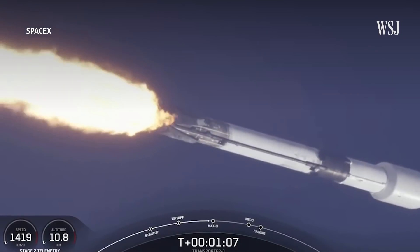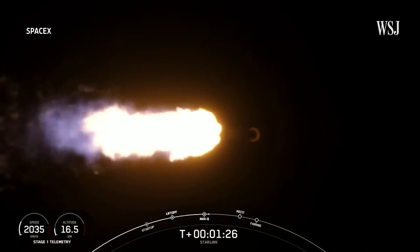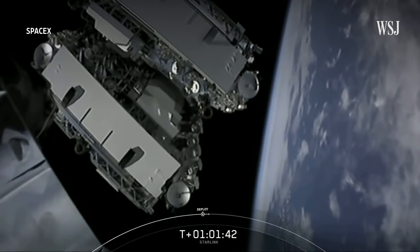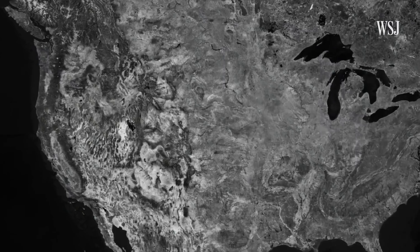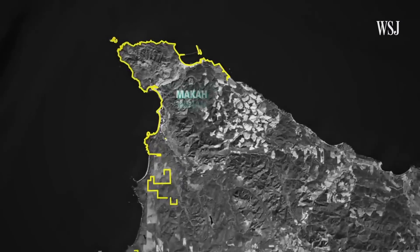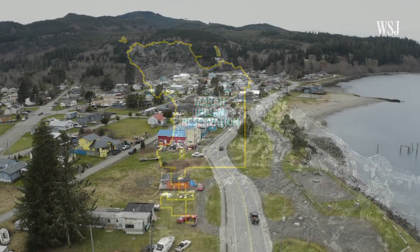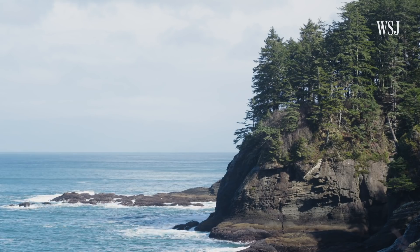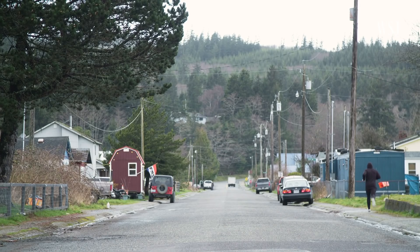Instead of using underground cords and cables, Starlink uses low-orbiting satellites to bring internet to remote communities. One of the first communities is the Makah Reservation on the northwestern tip of Washington State — about 170 miles west of Seattle and two hours from the closest Walmart.